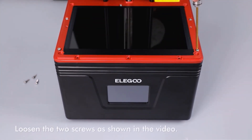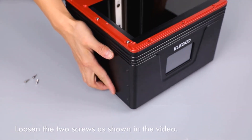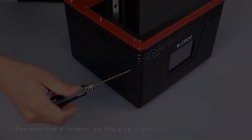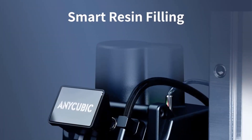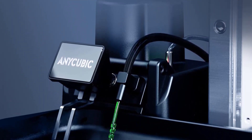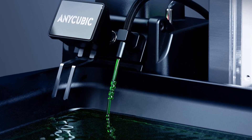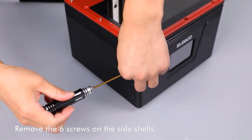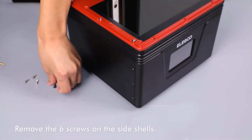The 7K UV LCD screen takes things up a notch with a super high resolution of 6480 by 3600 pixels, delivering sharp details around edges and corners, resulting in superior print quality. The printer features a generous 13.6-inch oversized LCD screen providing ample space for creative freedom. To protect this expansive screen, Anycubic includes a replaceable anti-scratch film guarding against potential damage from liquids.